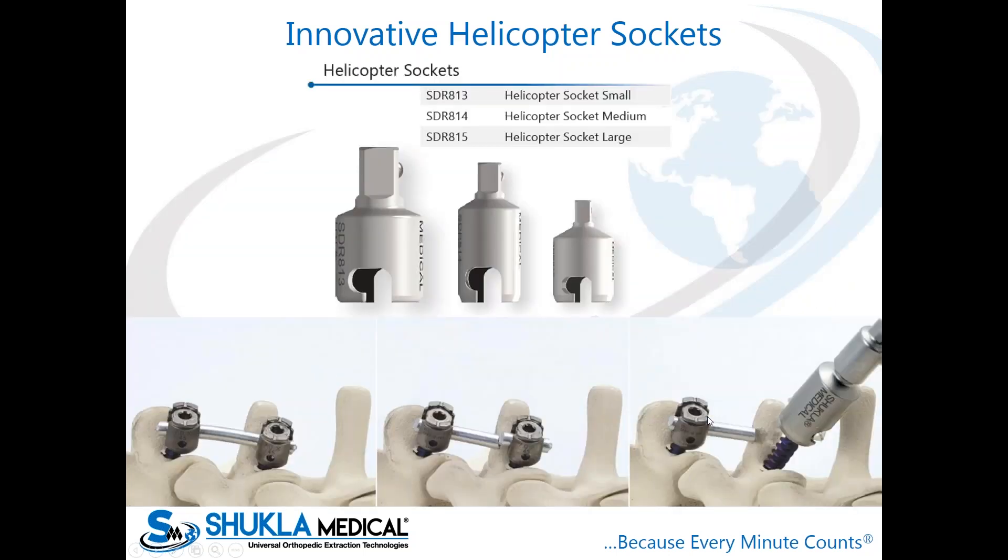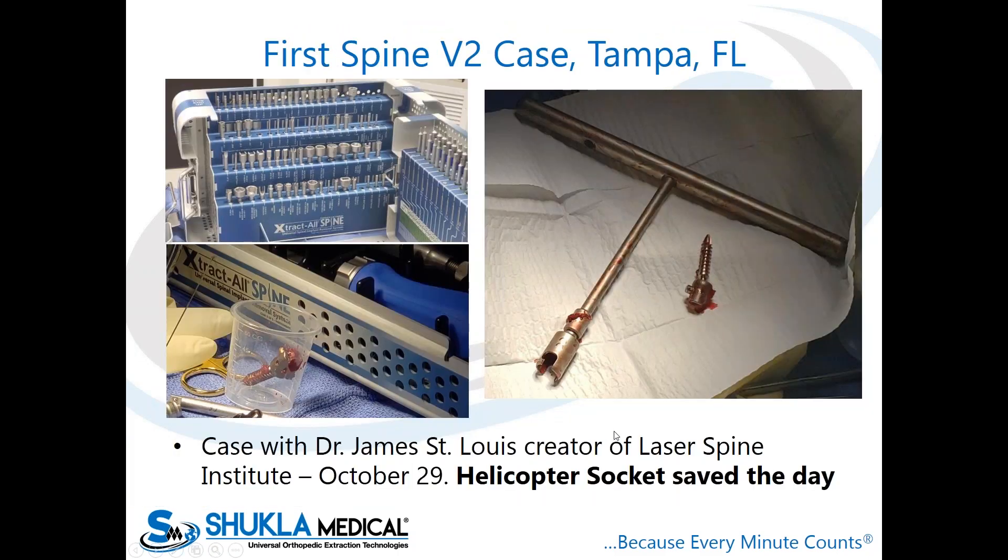The helicopter sockets come in three sizes: small, medium, and large — with corresponding part numbers. We recommend the surgeon cuts the rod as close to the pedicle screw as possible, about two to five millimeters on either end, making sure no tissue catches on the socket during insertion or removal. These are reusable sockets — select the appropriate size, add the extension and T-handle, and spin it right out.